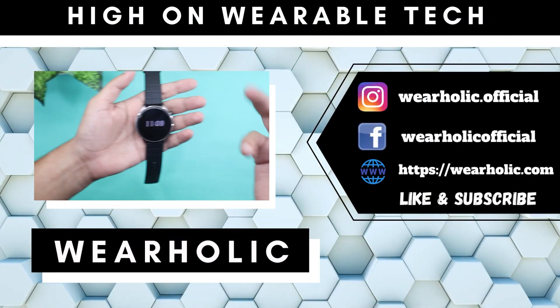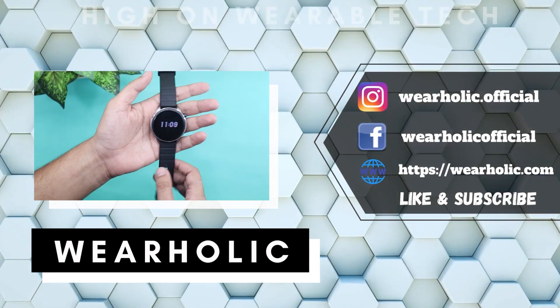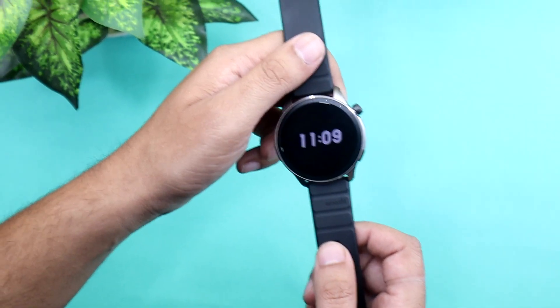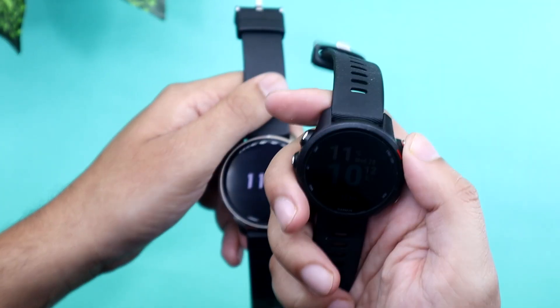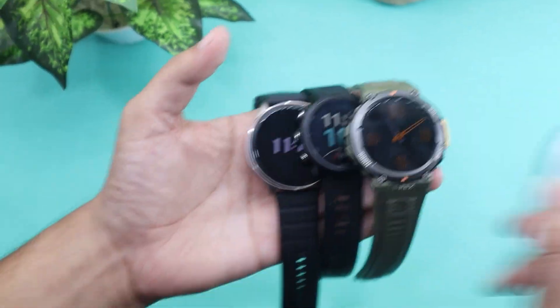Let's lay down some ground rules first. I will be conducting 3 tests and I will be comparing the results of all 3 devices: Garmin 4Runner 245 Music, Amazfit T-Rex 2, and Oximeter.